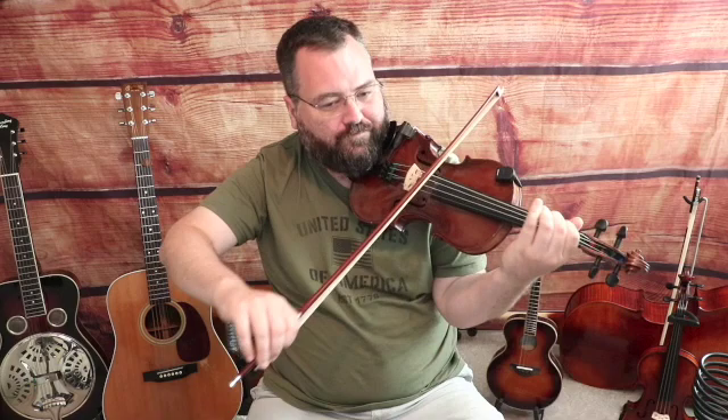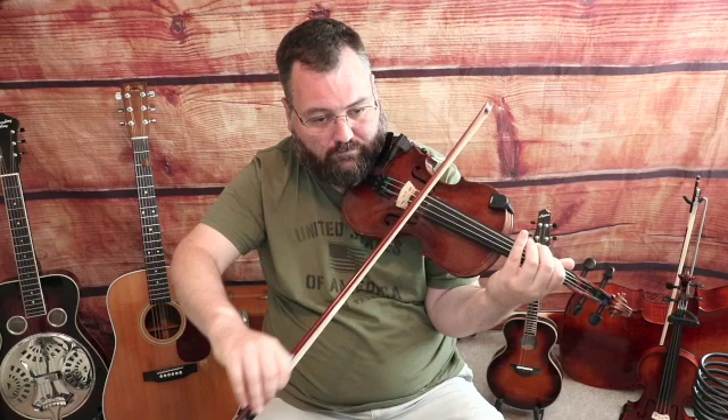Then we're going to go up — first finger on the G-string on an A note, third finger C, open D. First finger on the D-string on an E note, third finger G, open A. First finger A-string on a B note. So that's the first measure.